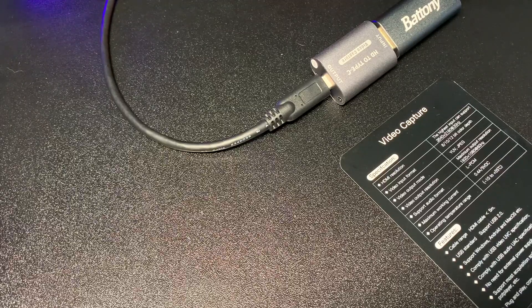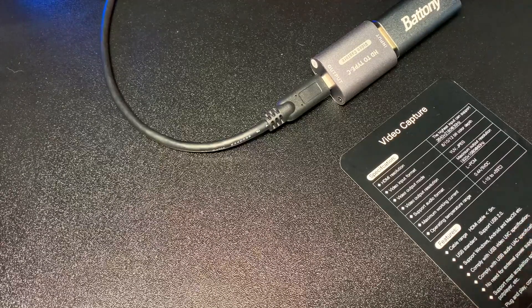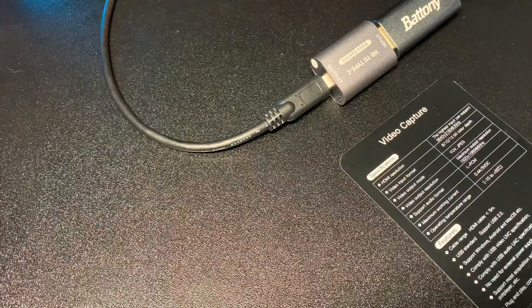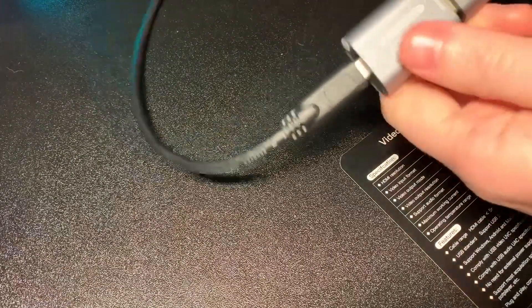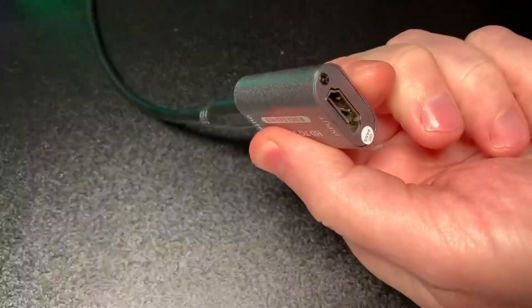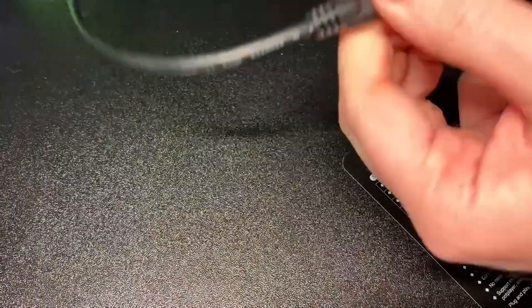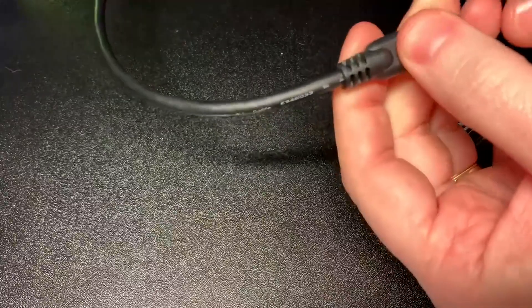This is my HDMI to Type-C video capture device. It's made by Great Tech and it has an HDMI input — you can see the female port here — and it also has a Type-C female input as well.